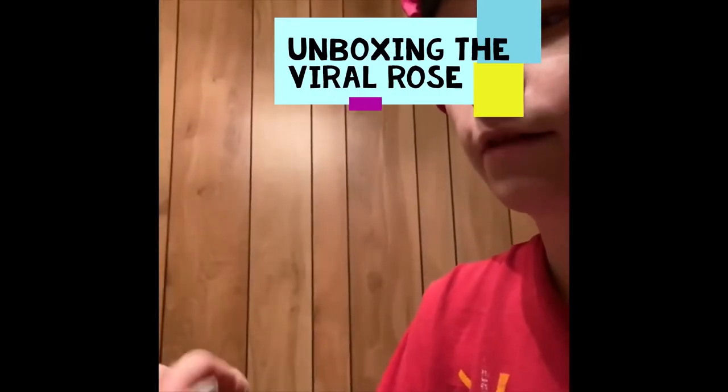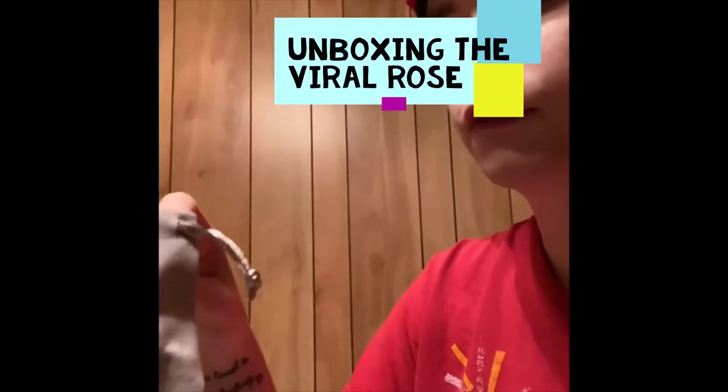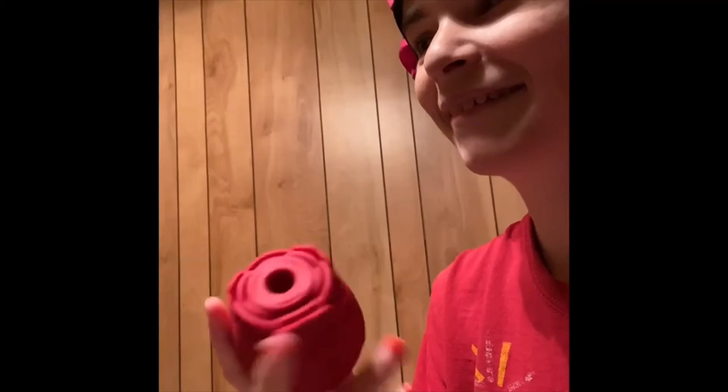I don't know how well y'all can see it. Let's see how this thing works. Where's all the buttons at? This little finger hole right here — some kind of button on the inside of it. Is that the only button? I hear that it snatches people's soul. I guess this is the charger to it right here.